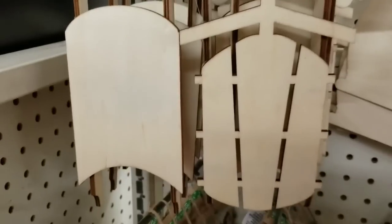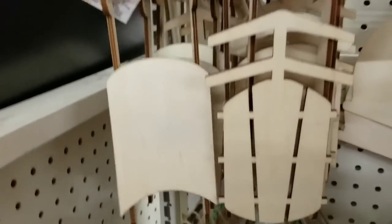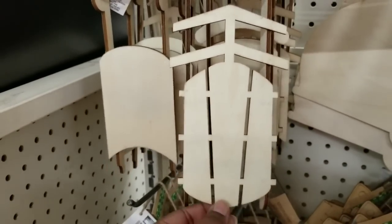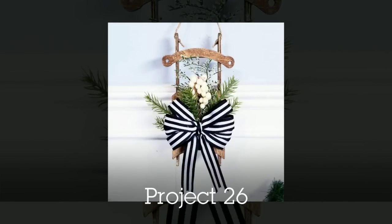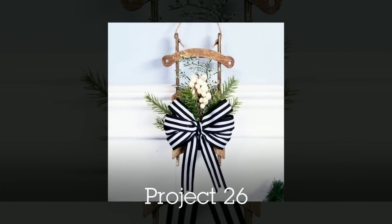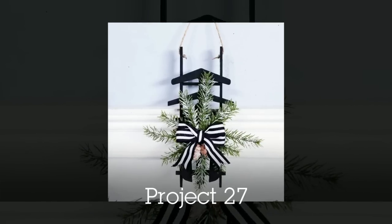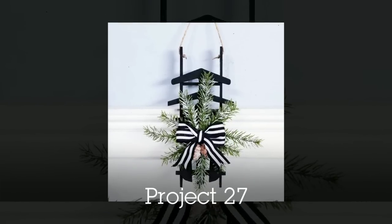Now the wood sleds — these are such great quality. I'm so excited to see these back at Dollar Tree and they are so easy to paint and customize. For one I stained it in a neutral color and added some greenery to the front — really simple but elegant design. For the second one I painted it black and made a different bundle to put on that one. You could easily interchange that bundle throughout the season.